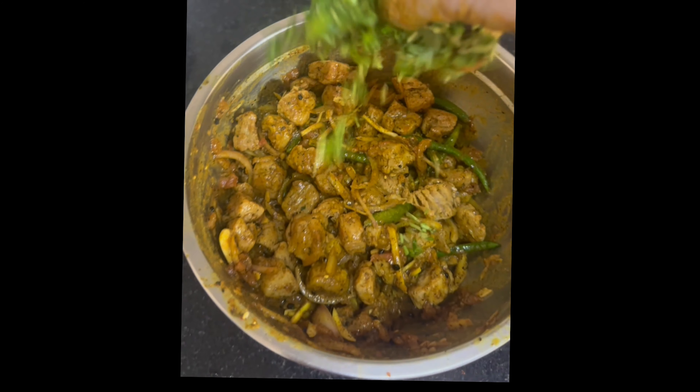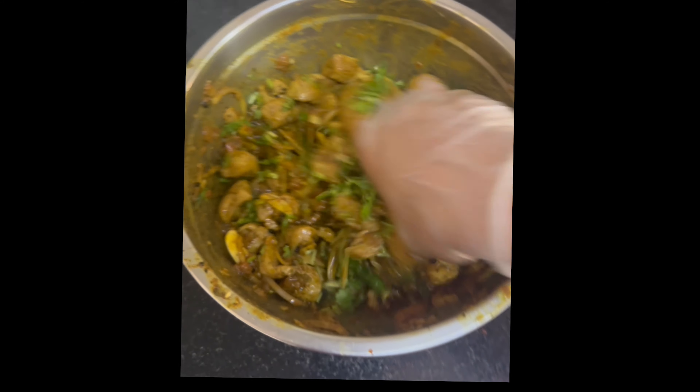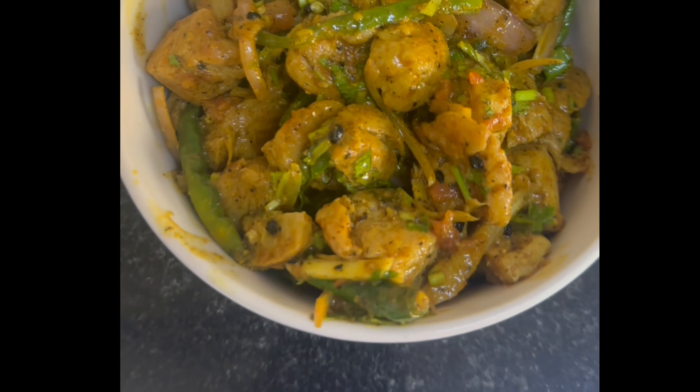Now let's mix all the ingredients together nicely so everything is well combined. Then add freshly chopped coriander leaf and mix again. This is ready to serve.